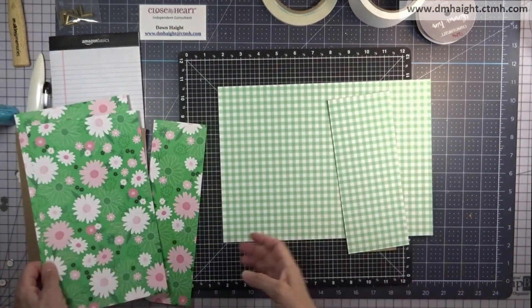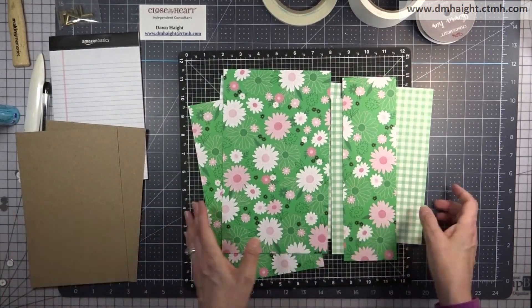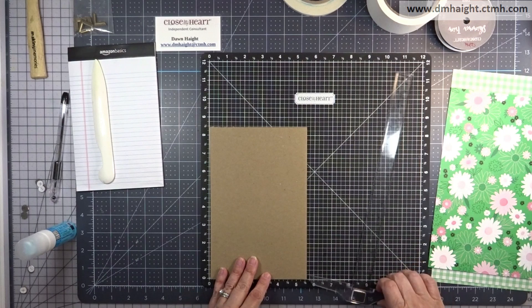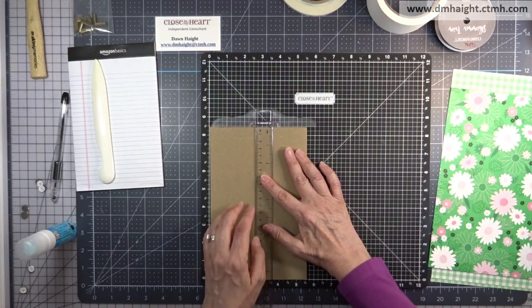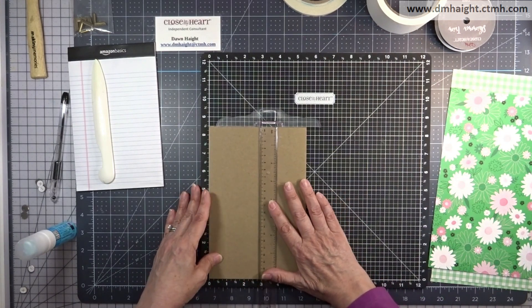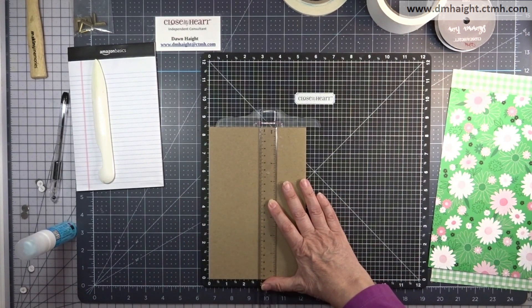Your inside piece is going to be twelve by eight and a half, and then you'll need a piece for your flap closure. You'll use that three and a half inch piece and trim it down to eight and a half by three and a half.